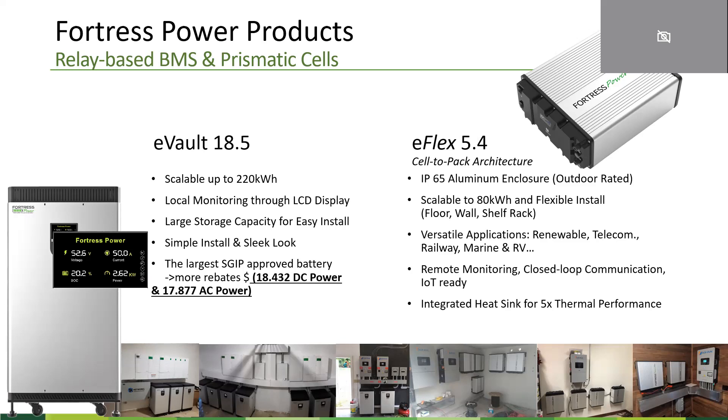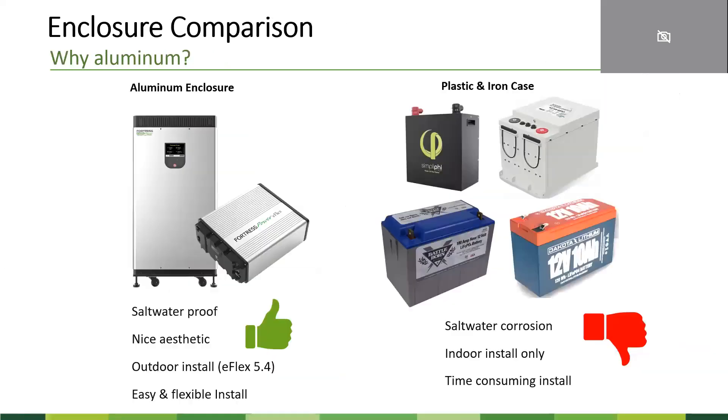Both products have built-in smart battery management systems, enabling closed-loop communication with various inverters. We'll talk about that later. Because of the high IP rating we're building for the E-Flex unit, we also integrated a heatsink to increase the thermal performance of the battery cell. In other words, it allows the heat generated from each cell to be quickly dissipated to increase the battery lifespan.